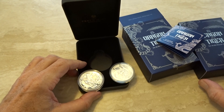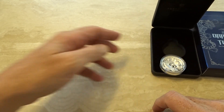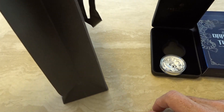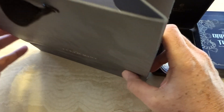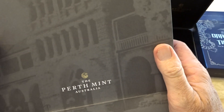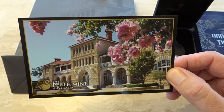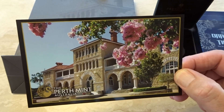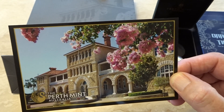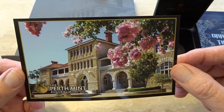Normally when somebody advertises an unboxing they start with a package and open it, then five minutes later a coin is revealed. But when I buy my coins they come packaged in a simple paper bag, because I'm fortunate enough to live in Perth. If I want a coin, I simply get in my car and go pick it up. The Perth Mint is very helpful — unlike the US Mint where you cannot buy coins or bullion directly, at the Perth Mint you can, and they're open seven days a week from nine to five.